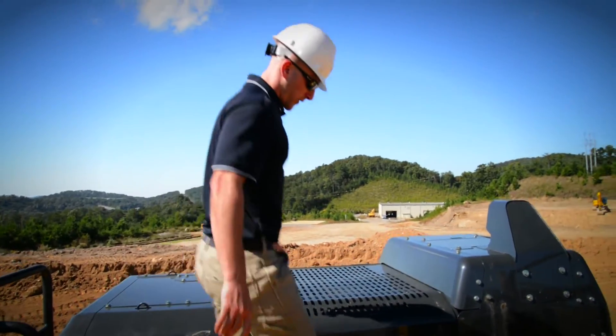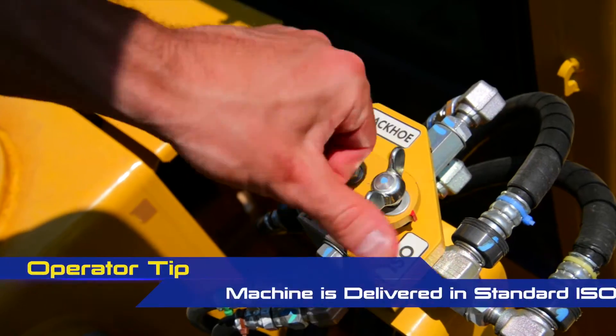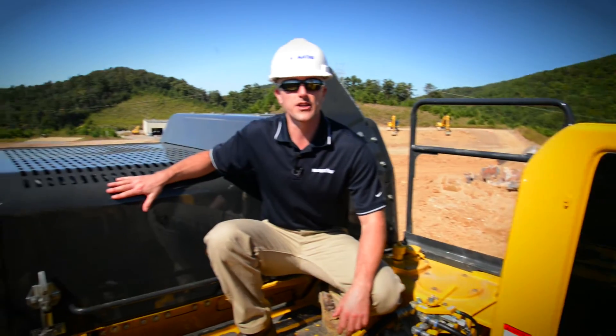From here, we can go ahead and swing around to the backside of the cab. You've got the location of the standard pattern change valve where you can switch the machine between standard ISO and backhoe configuration. If everything's okay here, we can go ahead and move on to the engine.